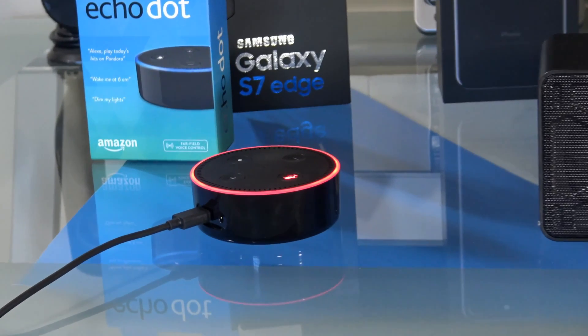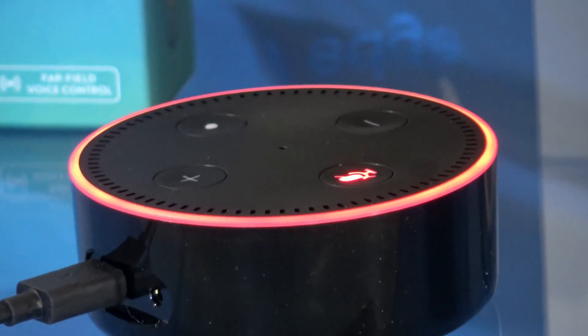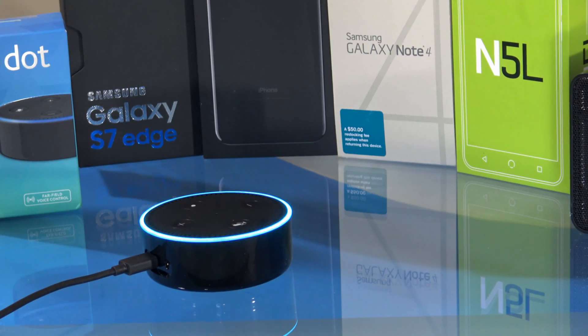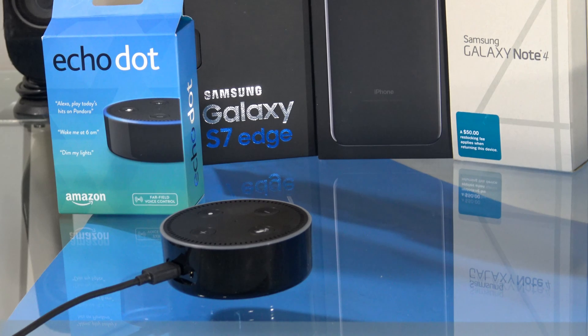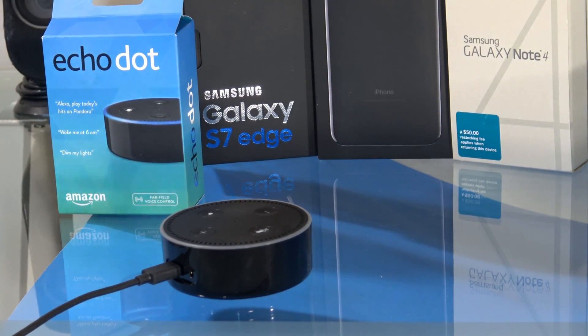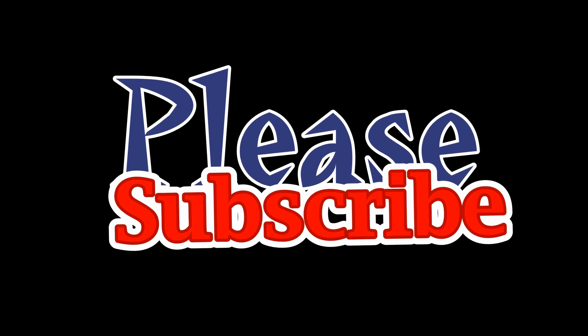Thank you, and don't forget to subscribe. We love you here at TPTech. The Alexa Echo Dot is a bane for the book — a lot of fun. Alexa, goodbye! Thumbs up, please subscribe. I'll see you next time.